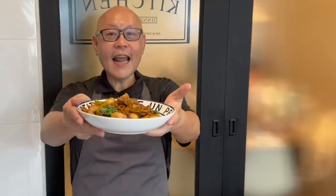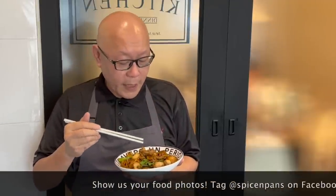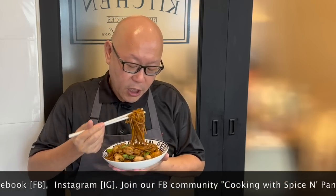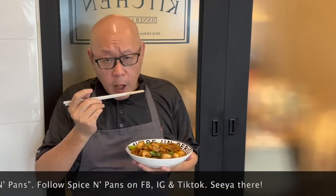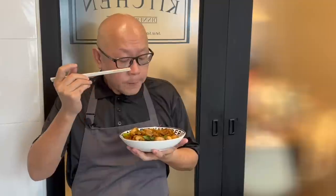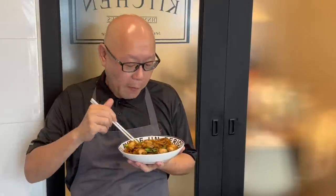And now the dish is done. Let's have a taste. I love the smell of the Chinese wine plus the Thai basil — can't wait to dig into this dish. For those who have followed our channel, you know how much I love my noodles. This is really nice, very flavourful. The taste of the Thai basil really uplift this dish a lot. So ladies and gentlemen, I hope you like our video. Do click like on our video and subscribe to our channel. And now it's your time to cook. See you, bye-bye.